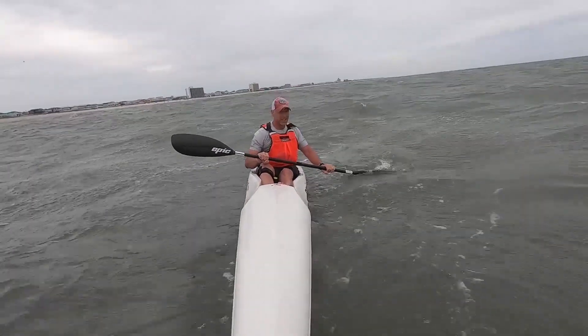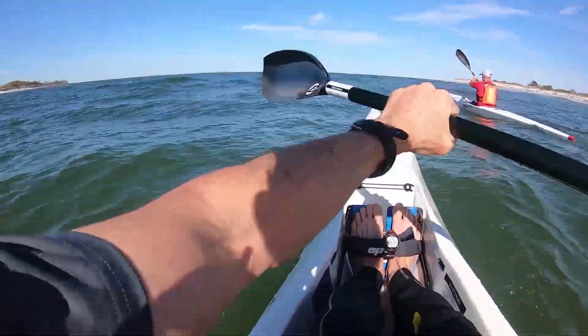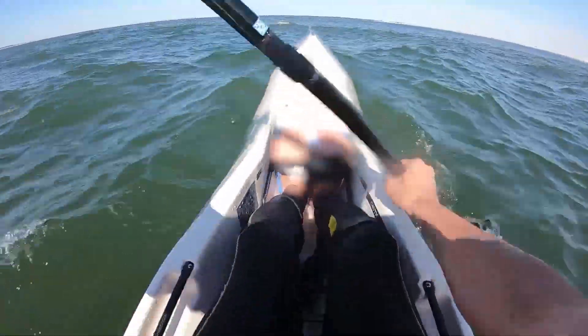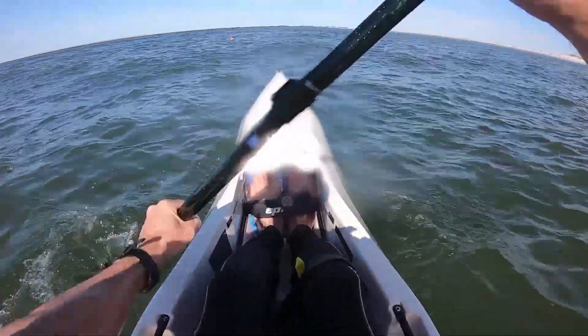Once I got it in the water, first impression was really stable — very, very stable, especially compared to my V10 Sport. I've read online comments where people didn't really see a difference between the stability of the V10 Sport and the V8 Pro, but I would have to disagree, at least outside of flat water. Once you get this thing in rough water, it is significantly more stable than the V10 Sport. Where the V10 Sport would be rolled by rough water, the V8 Pro seemed to just sit on top and bounce up and down — definitely a stability factor here.